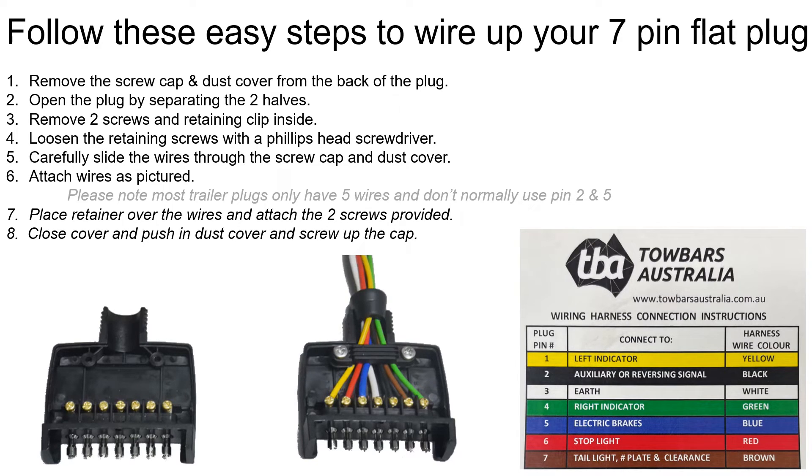Carefully slide the wires through the screw cap and dust cover. Attach the wires as pictured. Please note most trailer plugs only have five wires and don't normally use pin two and five.